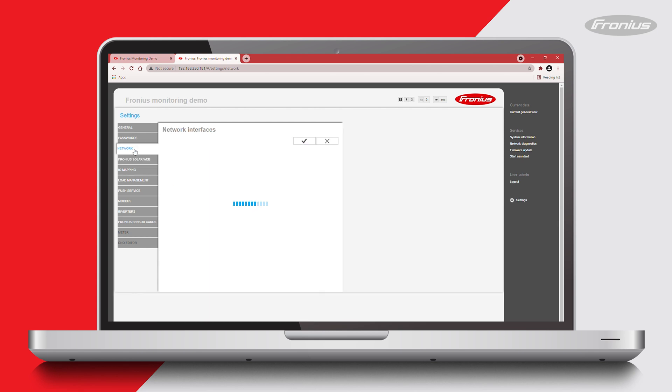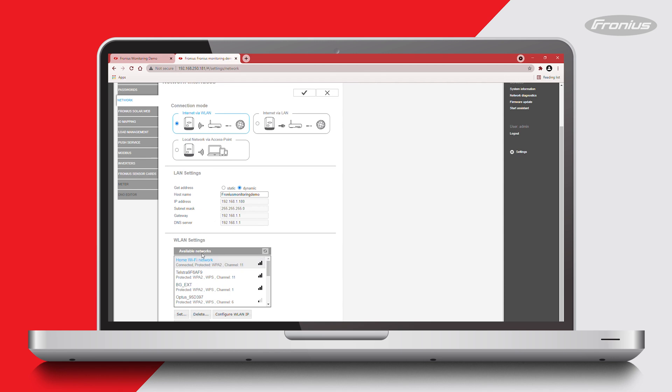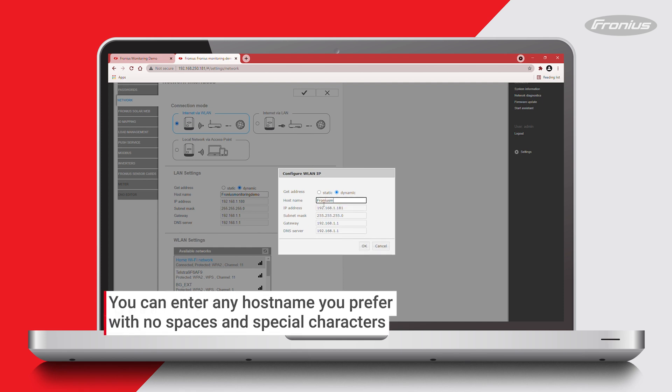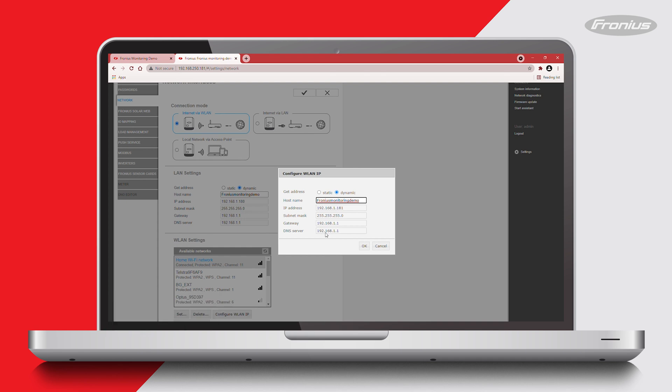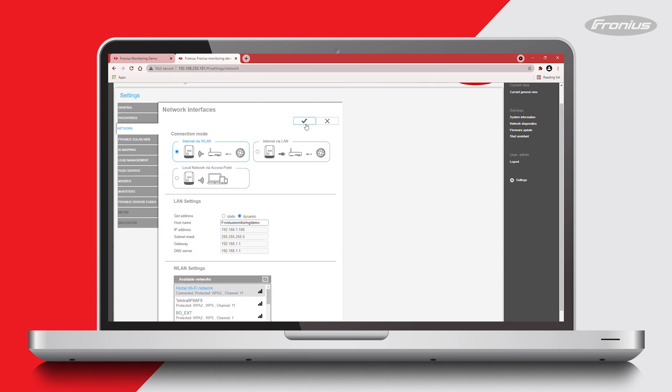Then go to network and choose the connection mode as 'internet via WLAN' if you're using a Wi-Fi network. Check if there is a host name assigned under the dynamic IP settings by choosing your Wi-Fi network and clicking on 'configure WLAN IP'. Under the dynamic IP settings, check if there is a host name. If the host name is blank, enter a host name there. Please note the host name should not have any spaces or special characters in it. Once the host name has been entered, click the tick to save these settings.